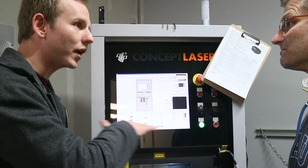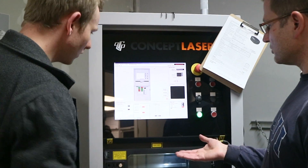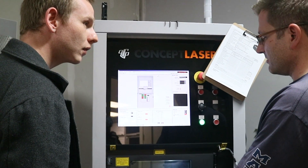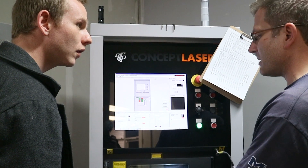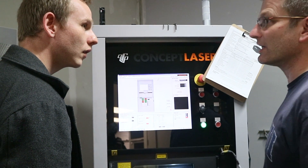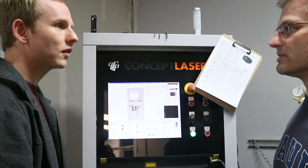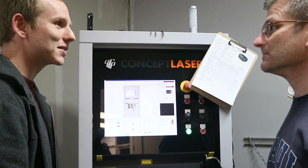So how does it get new layers? This metal — I assume — is going down? Yeah. So the build chamber drops, the dose chamber raw powder lifts, and then a re-coater blade brings a nice thin, controlled layer onto it. How thin can you get those layers? About 6 to 10 thousandths.